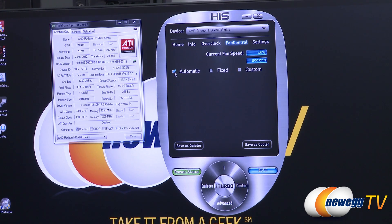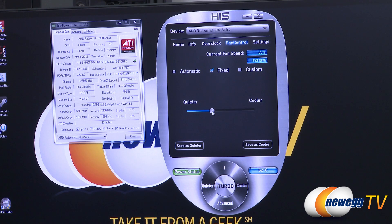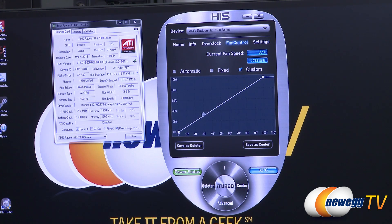The next tab is fan control. You can set it to Automatic or Fixed — where the fan always runs at a set speed. There's also a custom fan curve you can set up incrementally, adding points to define what fan speed percentage you want at each temperature. For example, keep it conservative up to 60 degrees, then ramp it up aggressively past 70 to cool the card quickly. You can save these fan curves to the Quieter or Cooler preset buttons for easy access later.